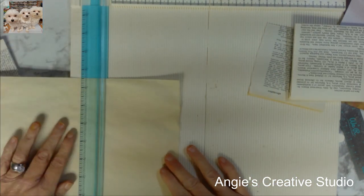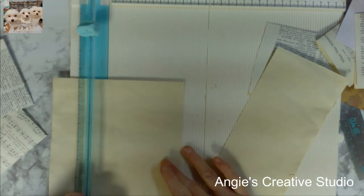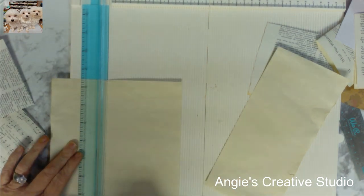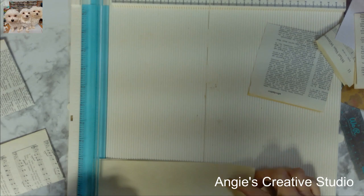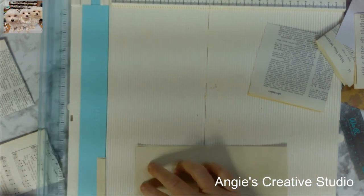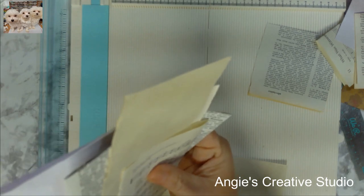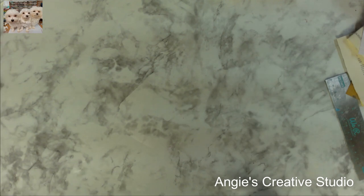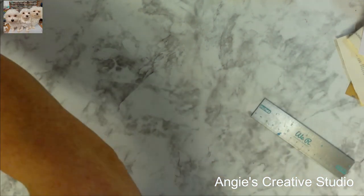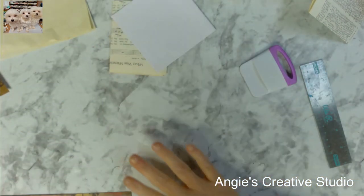I'm gonna cut this, then fold it up and put it right back in. I want this because I want to show how to use it — and we're going to fold this in half.